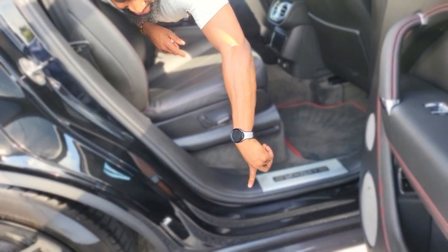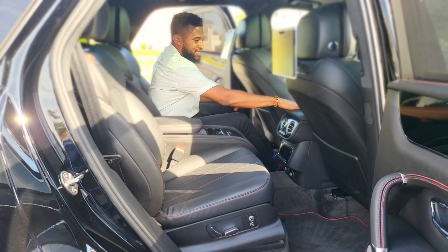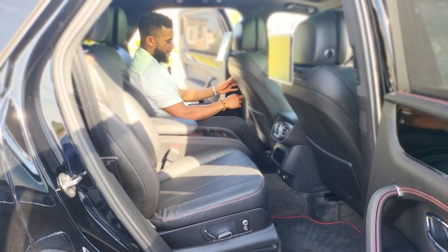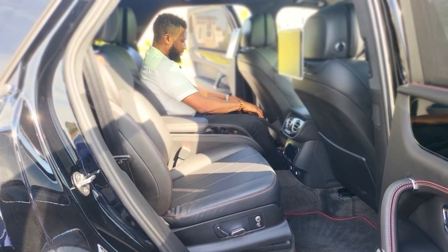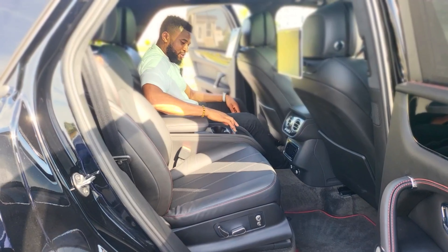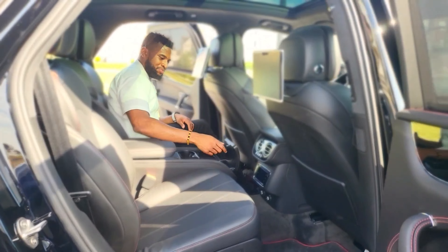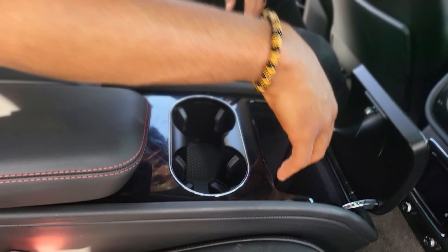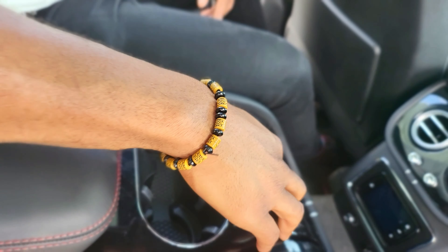One thing that is missing is the heads-up display, but I'm pretty sure they have that featured in the newer versions of this. Like I said, this is 2018 — about five or six years old — and it still looks ultra nice. I feel like these are one of those designs that age very very well because everything in here is nice.